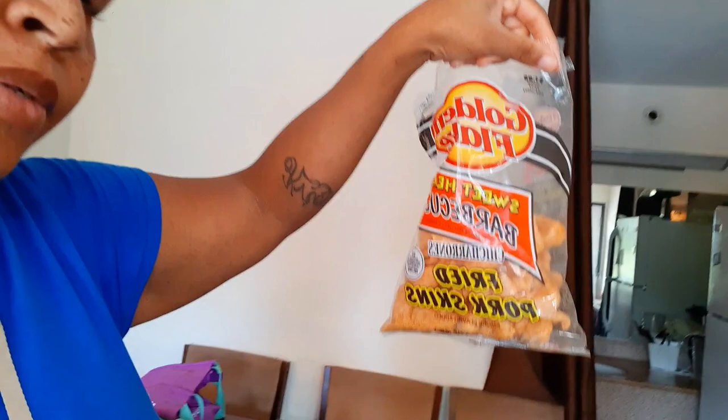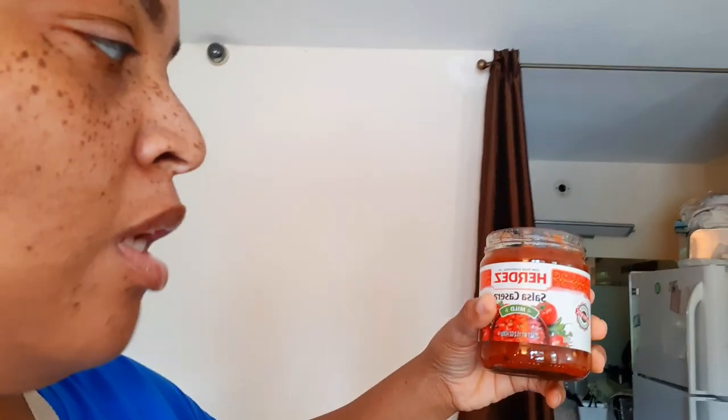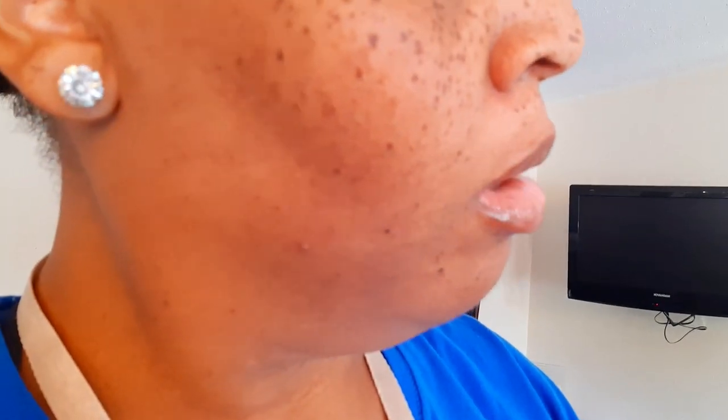I'm going to put the lid back on, pop it in the microwave for another two minutes so the cheese is completely melted, mix it up, and then show you the final product. While we wait, we're going to have a little snack — some sweet heat pork skins. I'll show you the nutrition facts on this. We're also having some off-brand salsa from Dollar General — I wanted to try it today and it's only two carbs and 10 calories per serving.